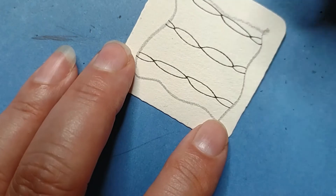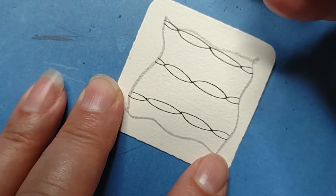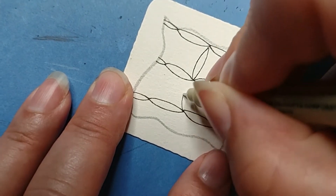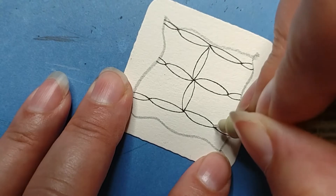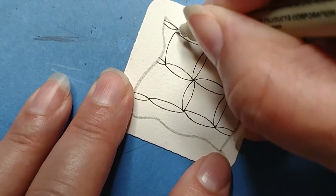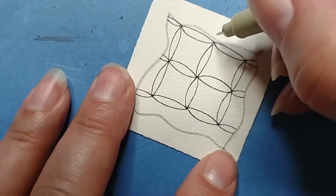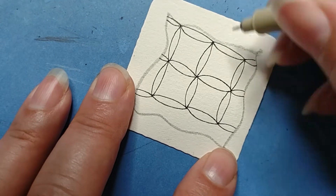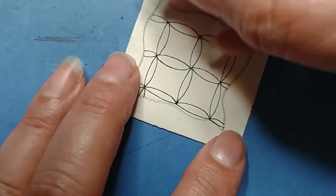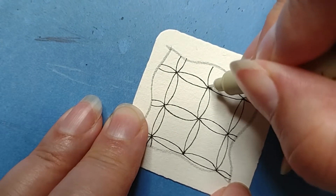Next, same thing — rinse and repeat — just going in the perpendicular direction. We'll do the full ones first. You can do this any size you want. If one didn't even meet up, just add a little weight there and that'll fix it. I do sometimes like to turn the tile so that way you can see it, and also so it's just easier in the hand.